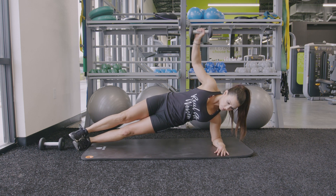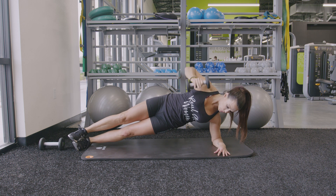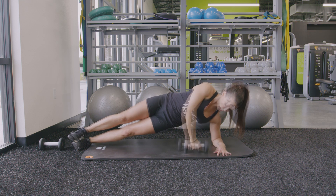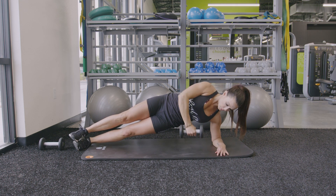From here, grab one dumbbell that is placed on the floor right in front of your chest. Pull the dumbbell by thinking about pulling your elbow to the sky, and when you can't lift any further from that position, rotate your hand and then press the dumbbell to the ceiling.